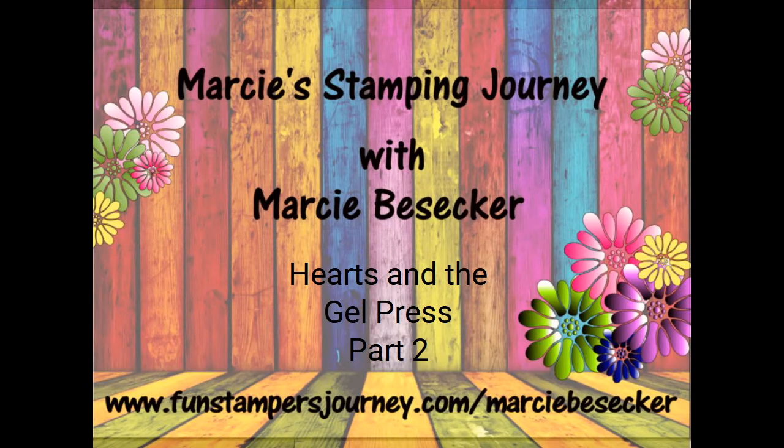Hi everyone, it's Marci Besecker. I am a coach and manager with Fun Stampers Journey. Why don't you come on in, have a seat, and let's get crafty.